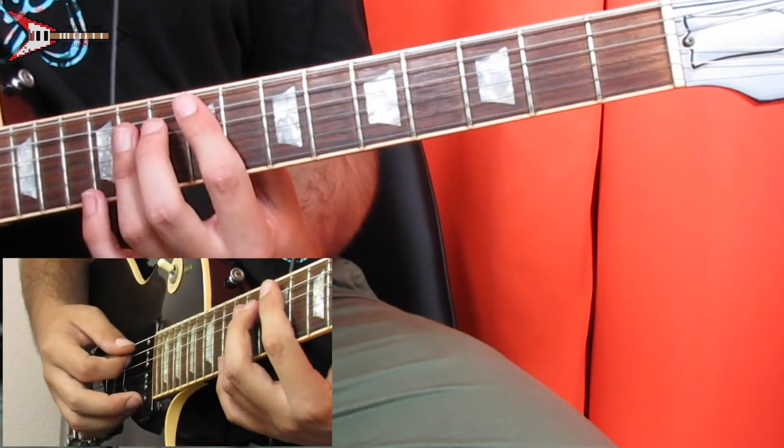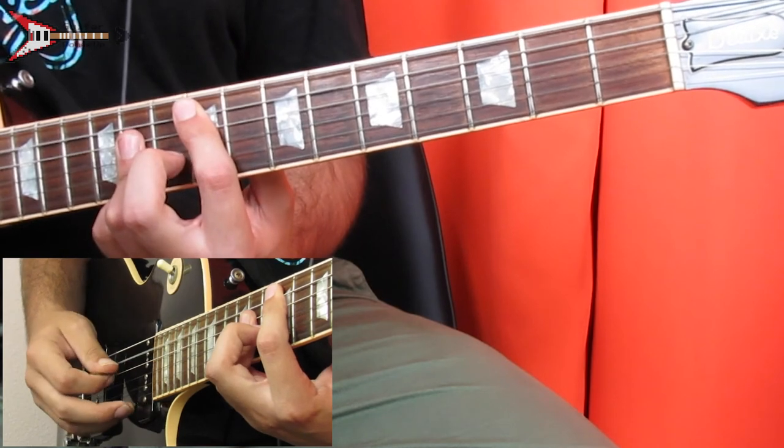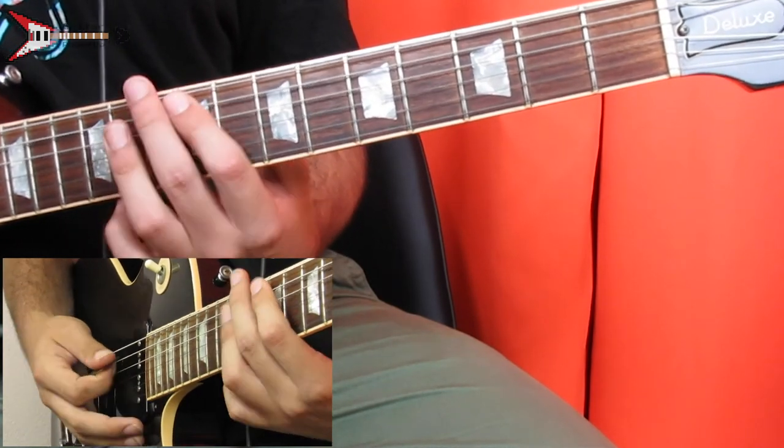Then go to the F sharp major chord and pick the A string, D string, B string, then G string. Then go back into the intro — and altogether it sounds like this.